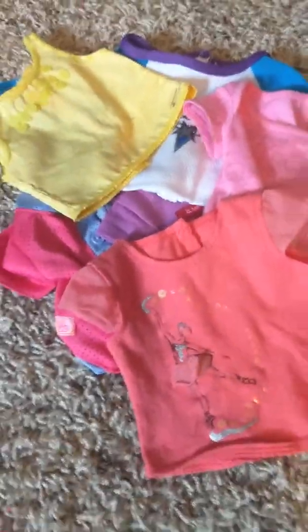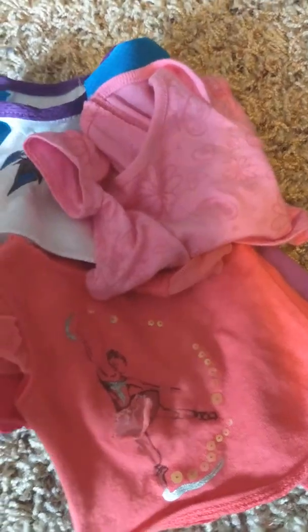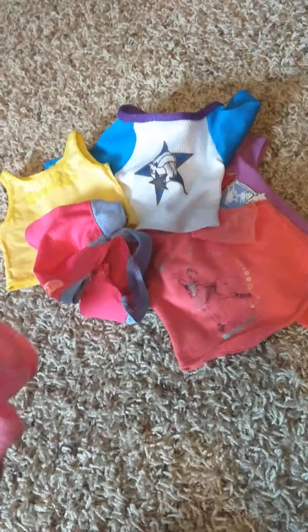So over here I have my shirts, so now I'm going to start. I think I'm going to choose... I think I'm going to choose this one.